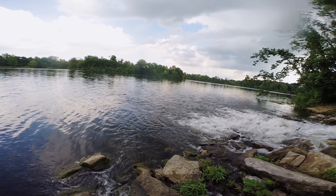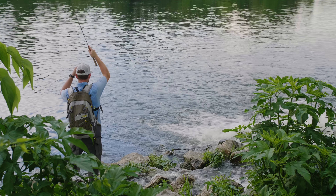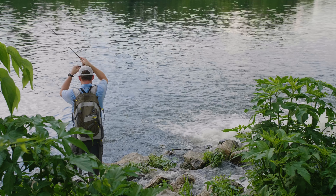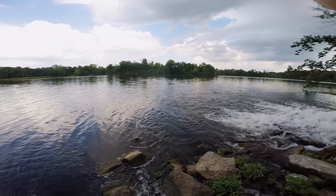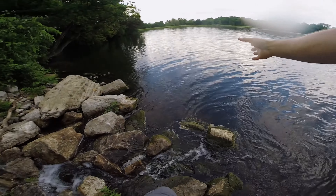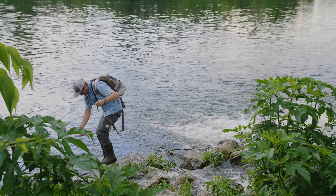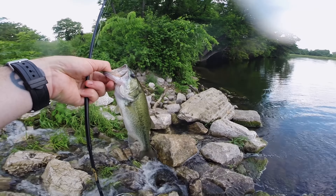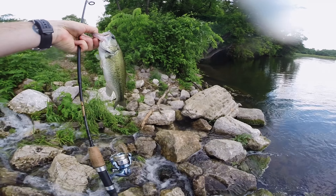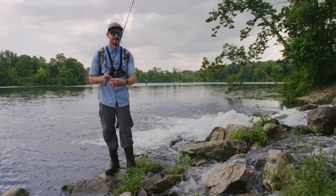Holy cow! Oh my god — holy smokes! He felt a lot bigger in the current, but I will take it. Oh my gosh — he crammed it! This bass felt like a five pounder in that current when he hit that crankbait — that was crazy. Let's see if I can catch something a little bit bigger.